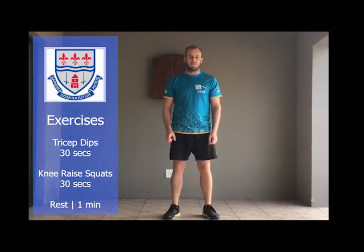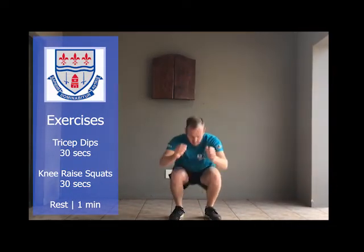Exercise number six is a squat with a knee raise. Remember, after that whole set of exercises you've done round one. You get a one-minute rest and then you go through each exercise again.